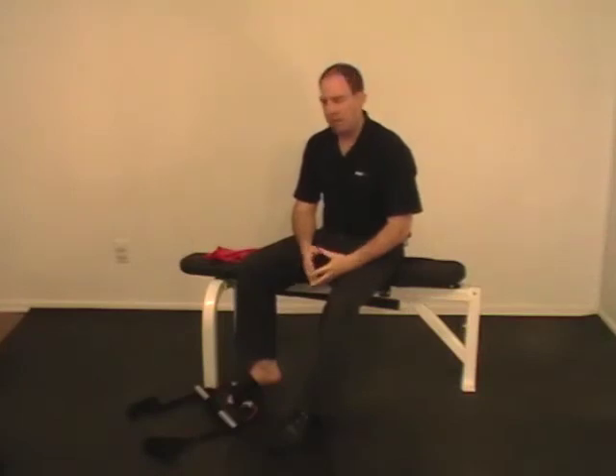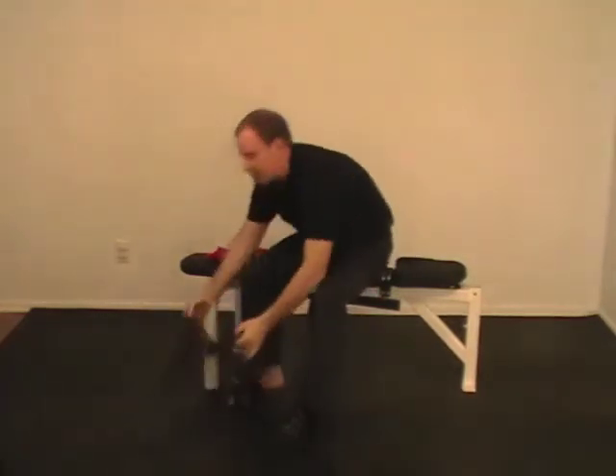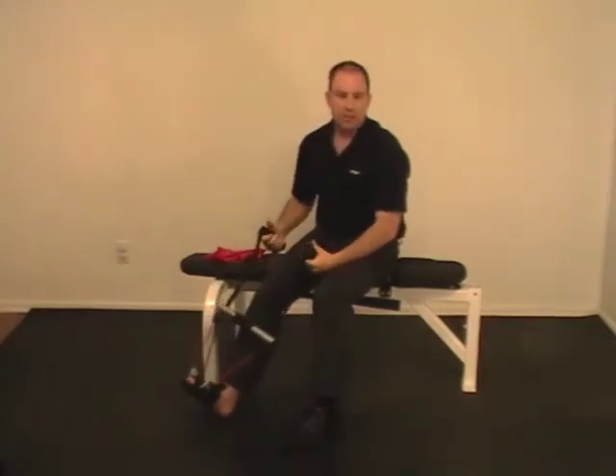They're especially good when it comes to upper body strengthening and rehab, but where they tend to fall short on the foot and ankle is that because you can't actually secure them to the foot correctly, you're not able to fully strengthen the foot and ankle. Now here is how AFX can give you an advantage.